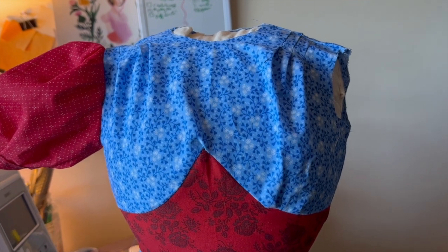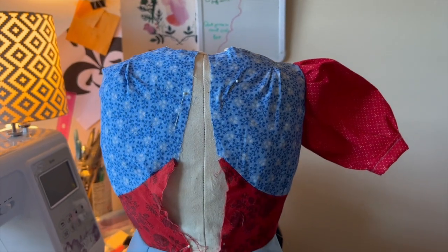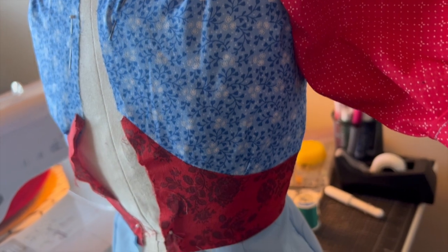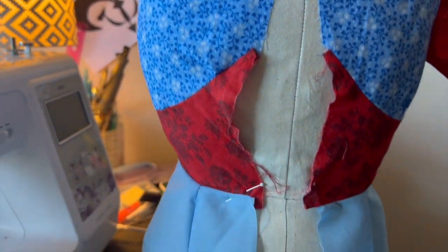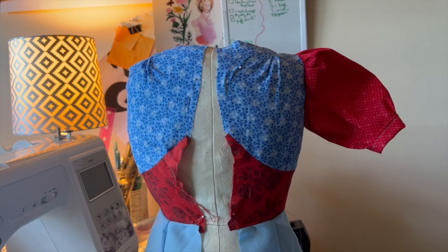Making tuck darts in half scale was a test of patience and precision, but I did it so I could see how it would look. Here's the back — this dress form was just me-made so it doesn't fit the slopers I have, but you can see the back tuck darts. It was uneven, so I added one more dart to the back so it would match up slightly better.